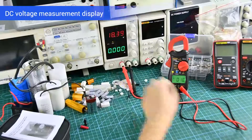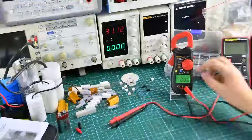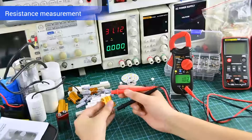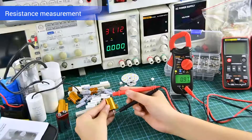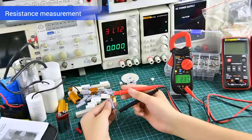Before measuring, you can remove the dust plug of the test lid. Resistance measurement can be performed by connecting both sides.